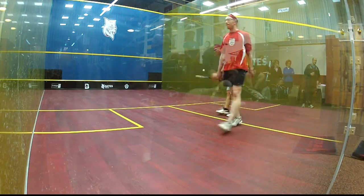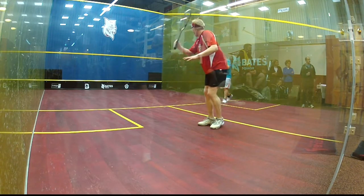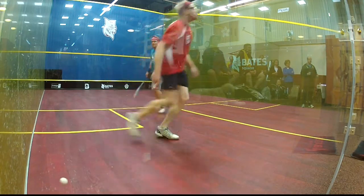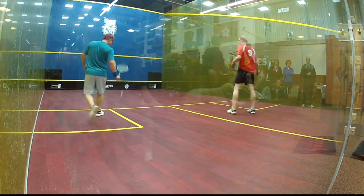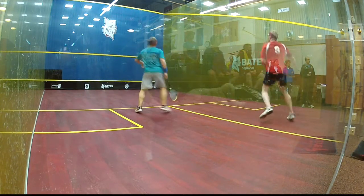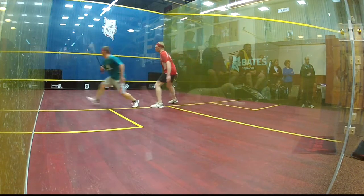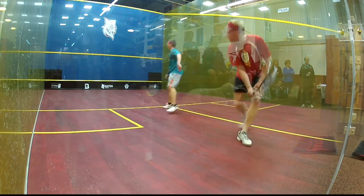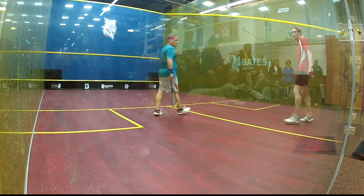Down. Nice Paul. There we go. Hand out, 5-9. Here we go Jan. There you go. That's right Jan. Come on Jan. Here you go Jan, there you go Jan. Let's go Paul. Right, 7-9.